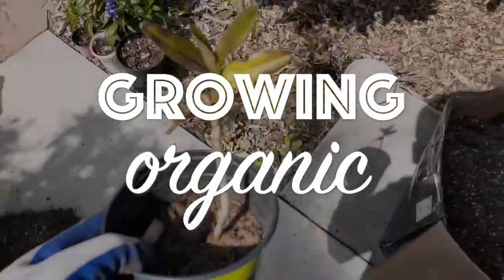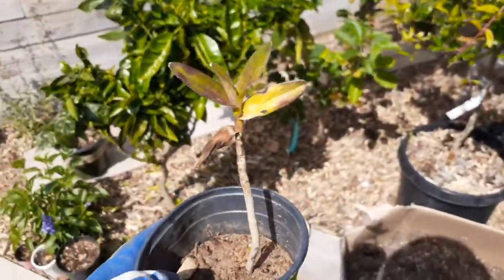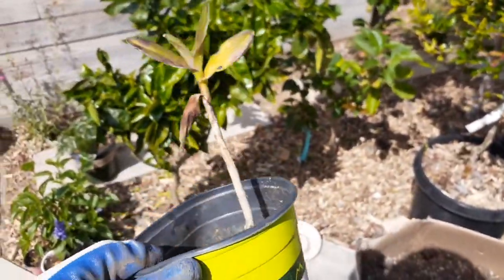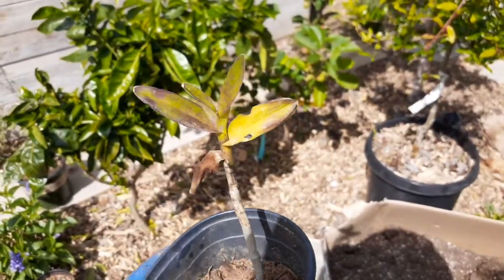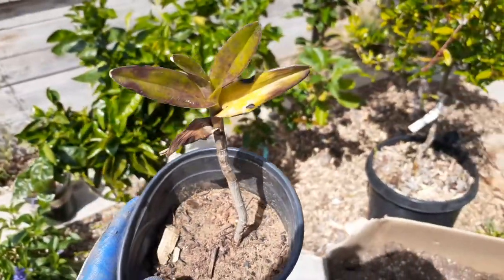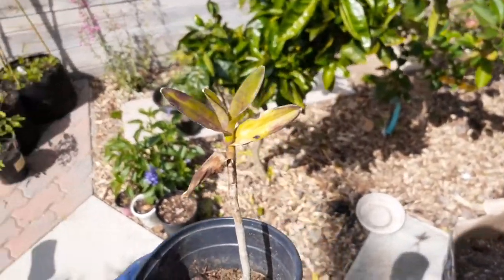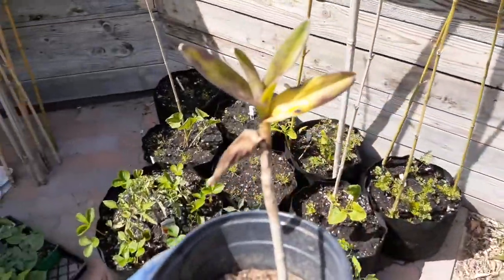Hey everybody, I just want to show you something. A lot of times, if you're a beginner gardener, you might have a plant that just doesn't look healthy no matter what you do. What you put on the top, it just never grows very well, or maybe you have something that's just growing extremely slowly.